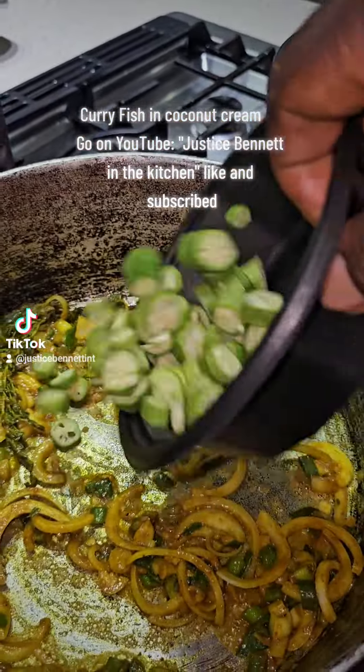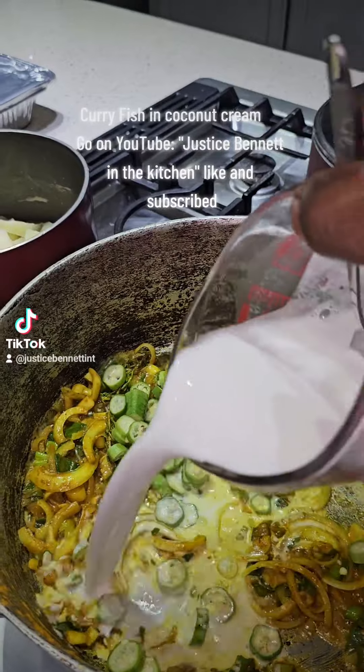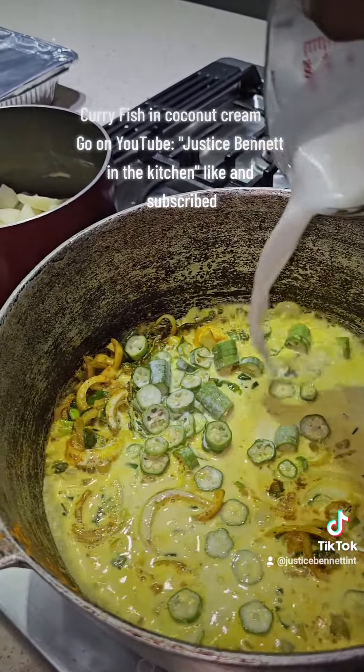This is our okra. Okra is good, good for us man. We're going to add our coconut cream — coconut cream, we're making that base.